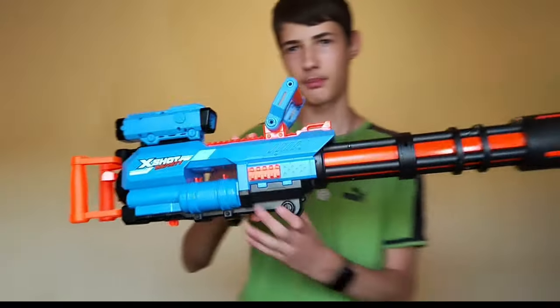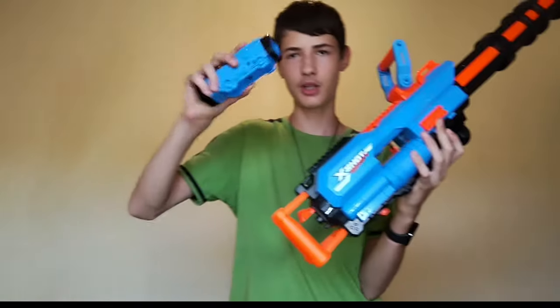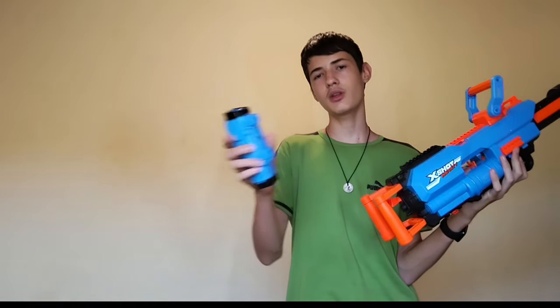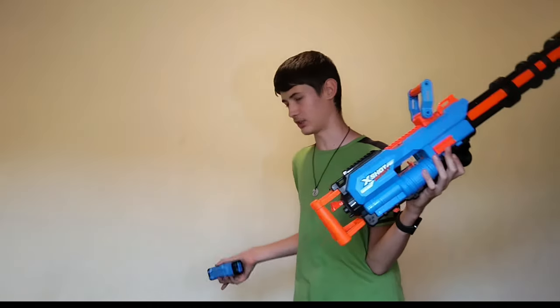I'll pull them off because they are a bit big. Now it's much clearer. You also have this scope, which is a plastic side scope — no zoom, no anything — but it is pretty cool. Even though it has this little rail mechanism, it's not compatible with Insanity. It's just a bit too locked.